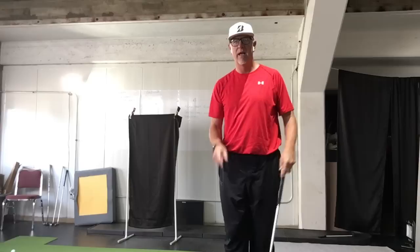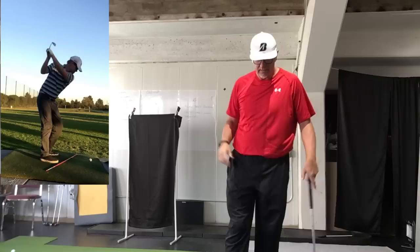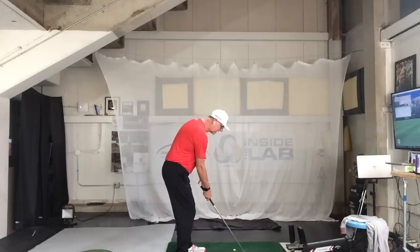Hey, Brandon — Tony, inside the Golf Lab. You've been doing a great job working on your swing and making those adjustments. We finally got that backswing exactly where I'd like to see it — a touch cross the line. So what that means is when we get lined up parallel to our target line at the top of the backswing, we've got this shaft pointed a little bit to the right.